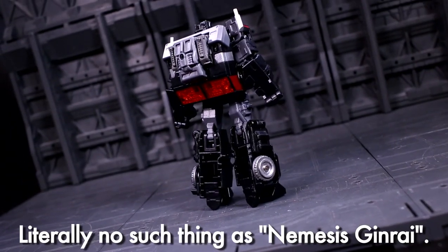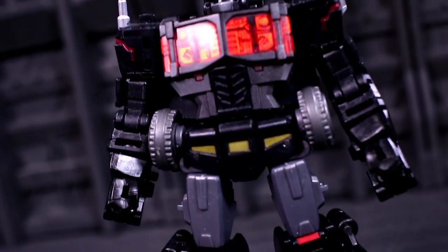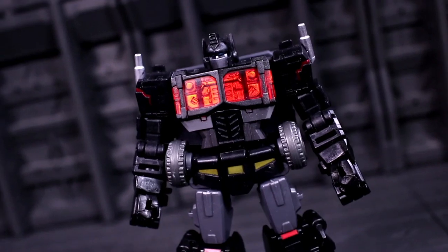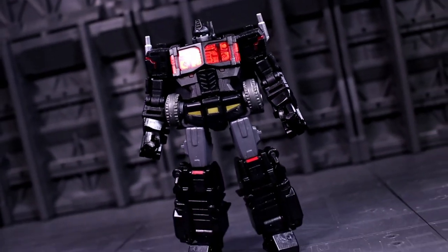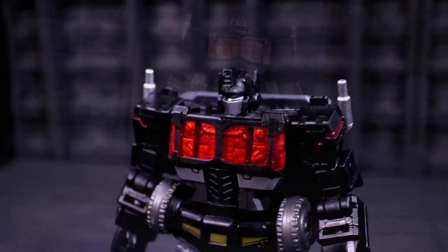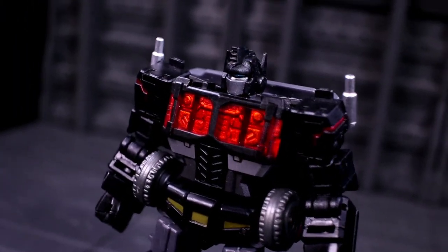Obviously the color scheme isn't the most dynamic thing in the world, but this little Erebus is a solid-looking pocket-sized palmful of Nemesis Jinrai. Well, I say the colors aren't dynamic, but I lie — those blazing crimson pectoral windows are a delight. Anyway, large backpack plank aside, the proportions of this robot mode are anime lovely, marred only by the backpack and somewhat overbearing hip wheels.